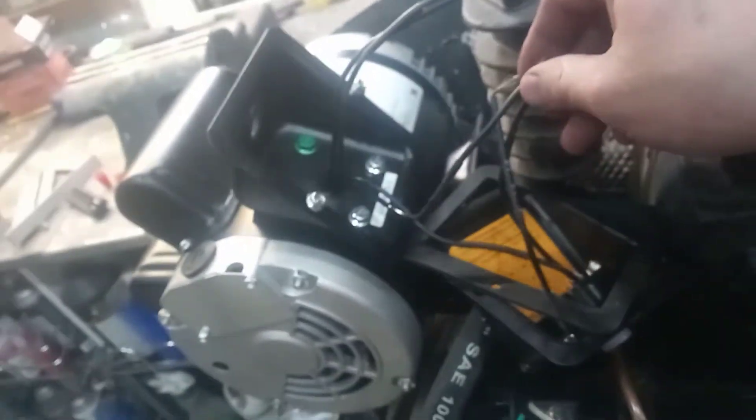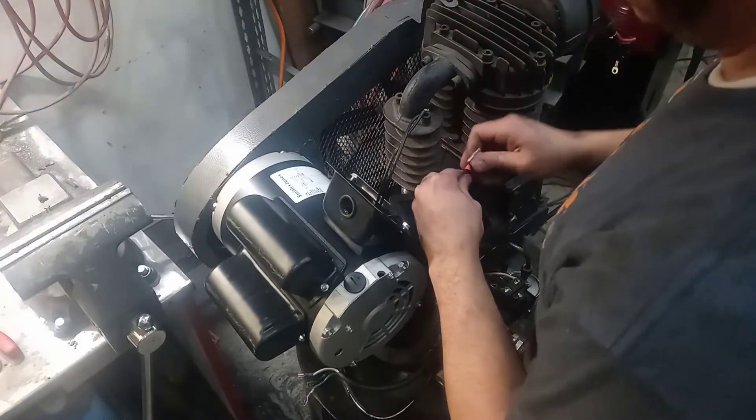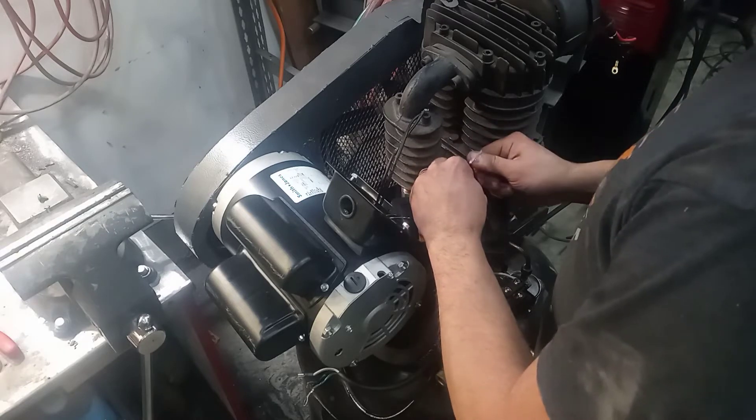On T1 and T8, I just need to secure those together. We're going to quickly and permanently secure those two wires together.